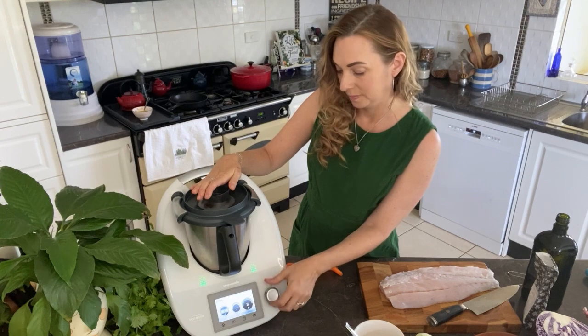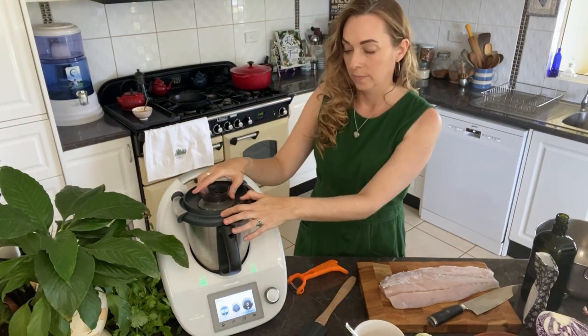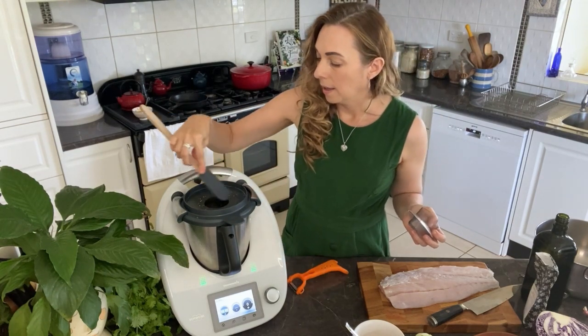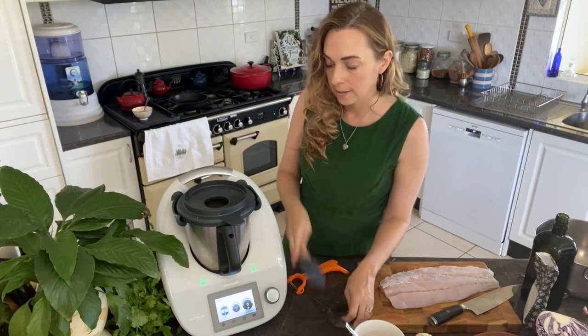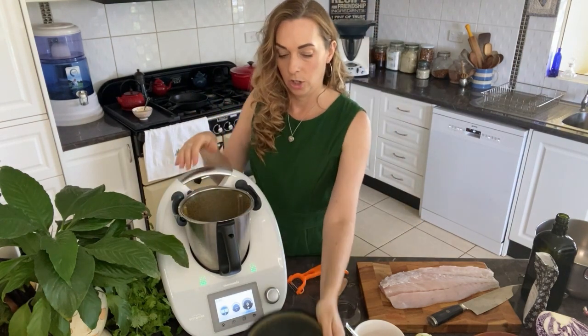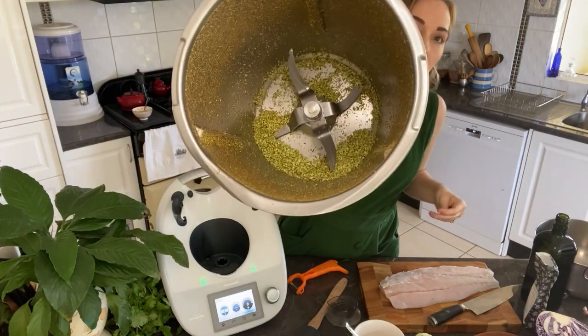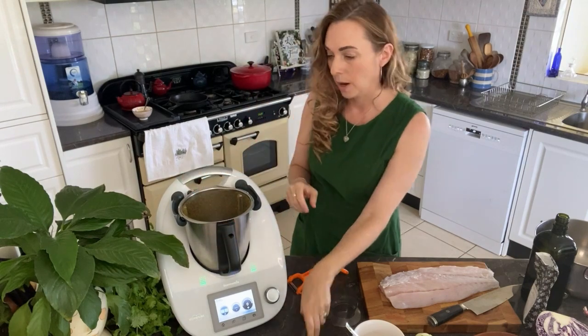I've just done a minute on speed 10, and then I'm going to add the rest of the spices. You can see that's very fine — just scrape down the sides. Smells amazing!